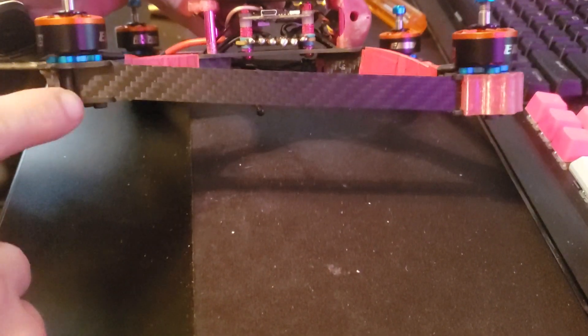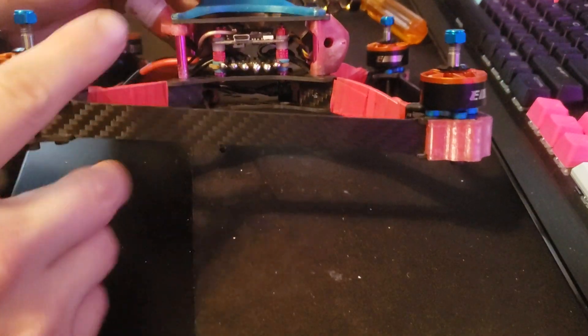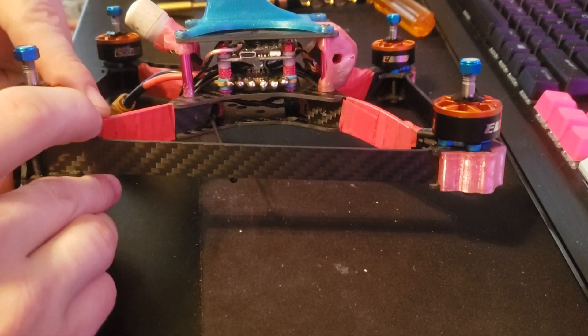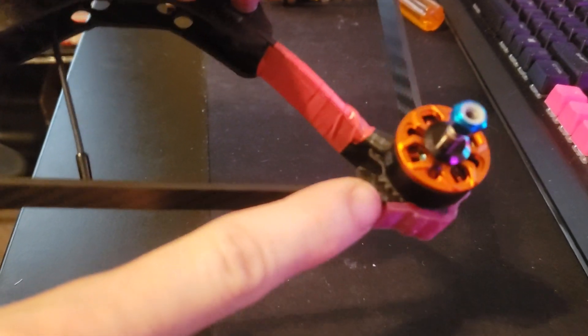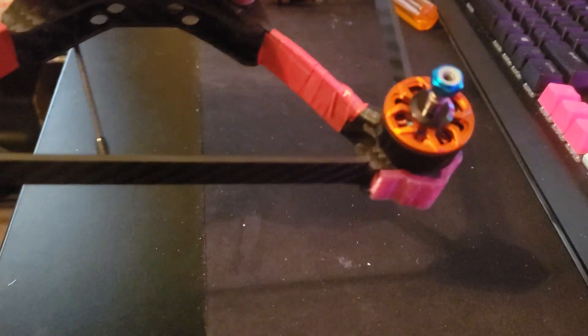Once you build one the correct way it makes a big difference. As you can see on the arms — back arms, the side brace tilts down to the front. The front arms slope down. The back arms are straight. The motor plates — the small gap points in on all of them.